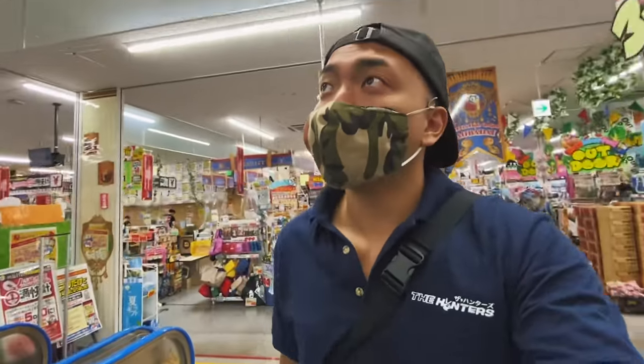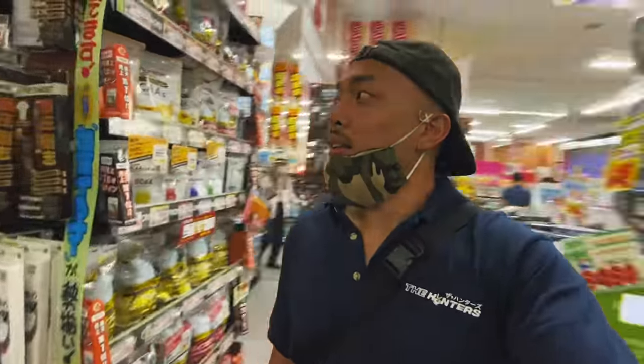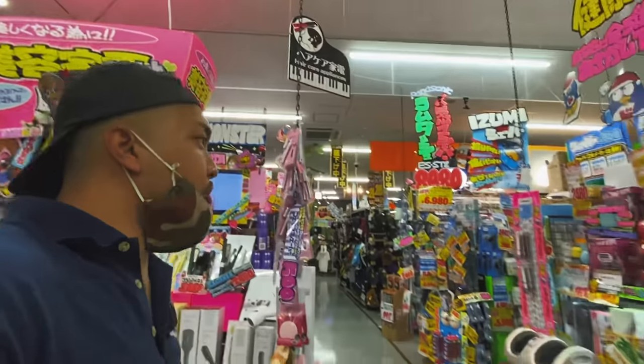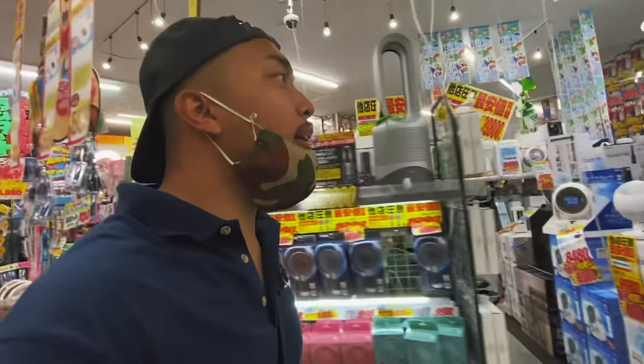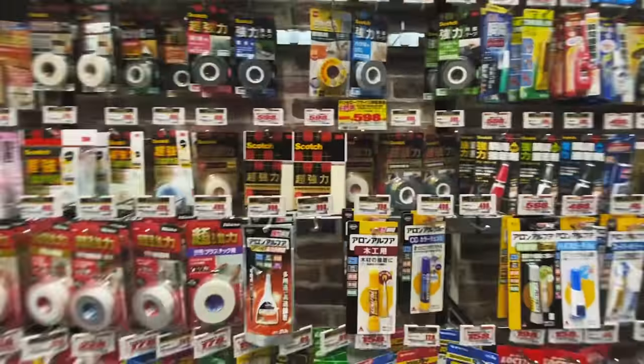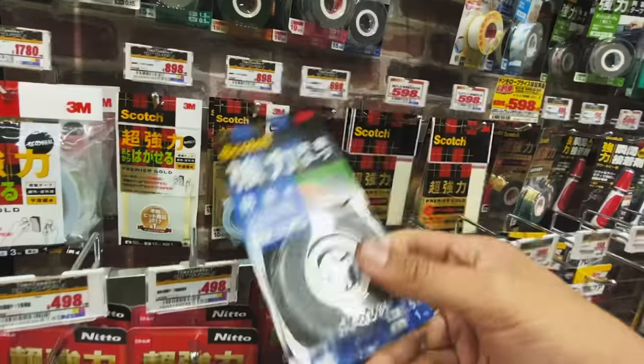If you've seen my videos on Don Quixote you've seen how crazy it is, but if you haven't, now you see — there are so many lights and so many colors. It's basically like a giant flea market, well it isn't actually, it's just a normal store kind of like a Target, but it really has a local, kind of wild feel to it. They have pretty much everything you can imagine. Over here is what we need to get — some waterproof tape. This is what I got last time; I'm going to get more of this, the outdoor one for waterproof goods. It should be good for plastic, so this should be alright hopefully.